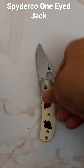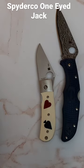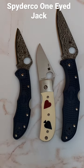Real nice gentleman's folder. Compare it with the Endura, put it next to the Delica. The Spyderco One-Eyed Jack.